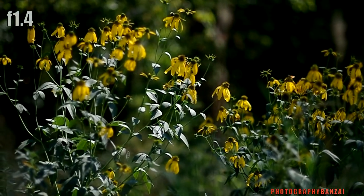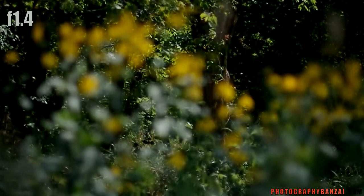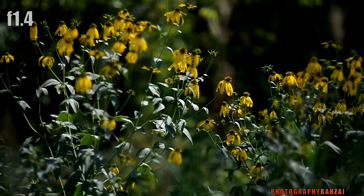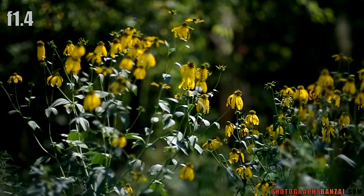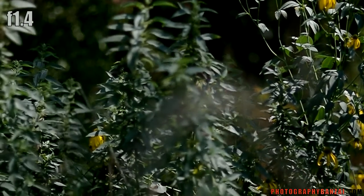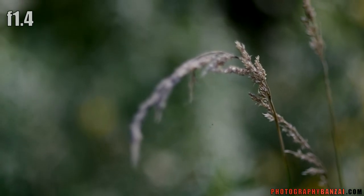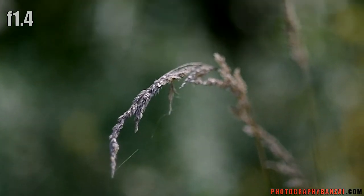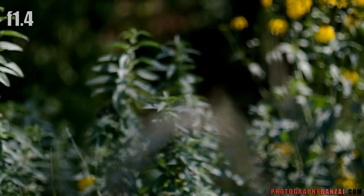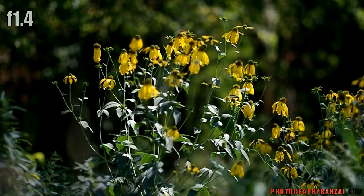Here is the camera at f1.4 aperture. I'm going to do some focus shift — see the blur. Very interesting. I'll do something closer. So this is about a foot and a half. I'm going to focus back out.